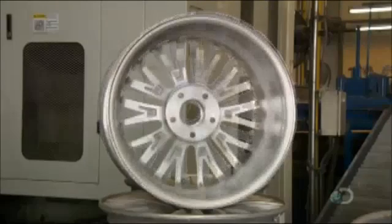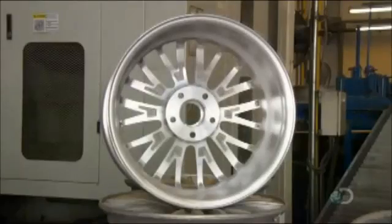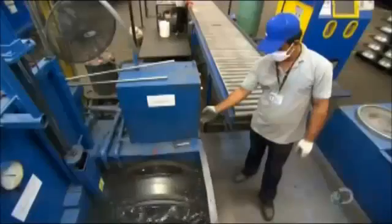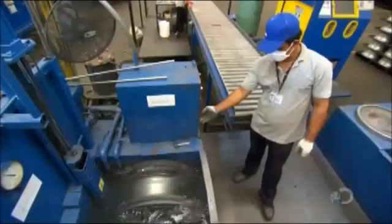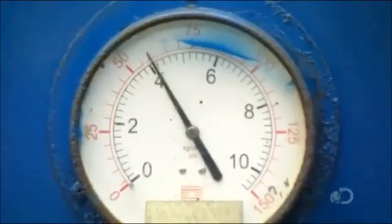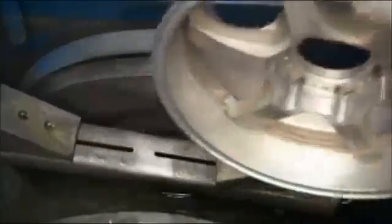With the shape now finalized, it's time to test the wheel to make sure it's airtight. While pumping air into the wheel, they submerge it in water. Should any air bubbles appear, it would mean there's a pinhole in the metal or some shrinkage, in which case the wheel would fail inspection. With no air bubbles, the wheel proceeds to the automated painting line.